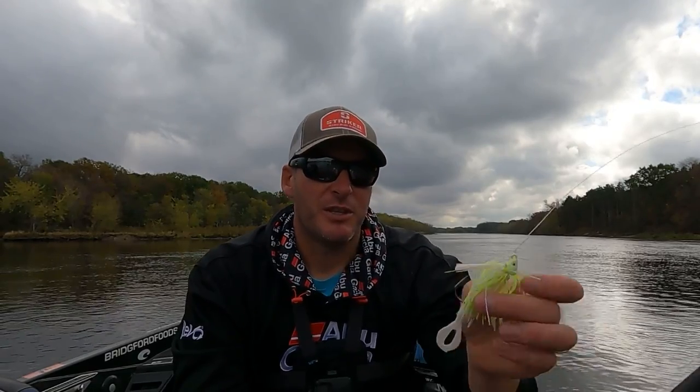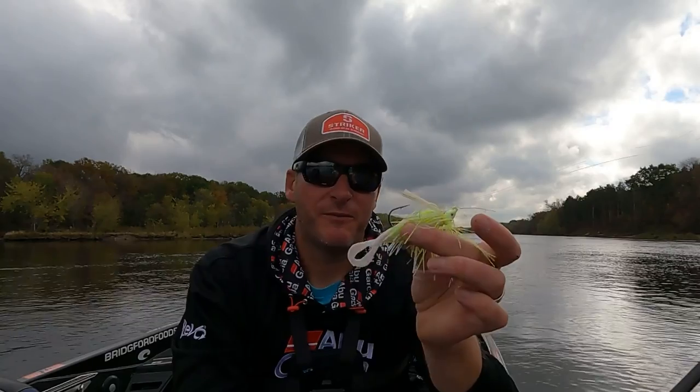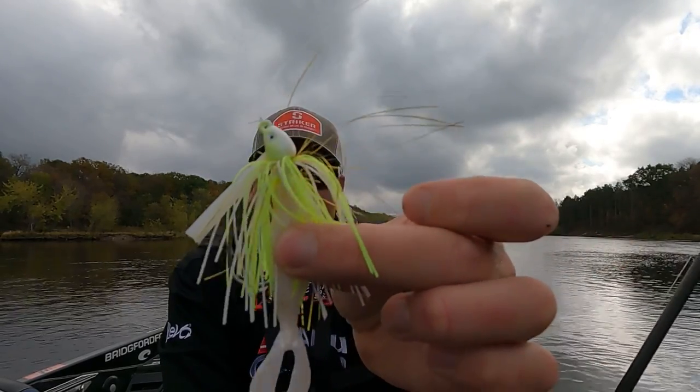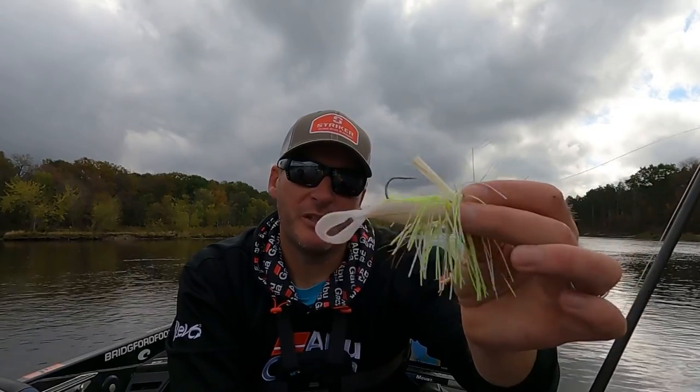I've won a ton of money on it — more local tournaments on this than probably anything else. This is just the Dirty Jigs standard swim jig — not the finesse, not the No Jack series — the standard size. This is a chartreuse and white one that I've added a little bit of gold glitter to, and I'm throwing a three and a half inch Berkeley The Deal in pearl white on the back. Really good for mimicking shad around the country — I've had a ton of success on that bait.